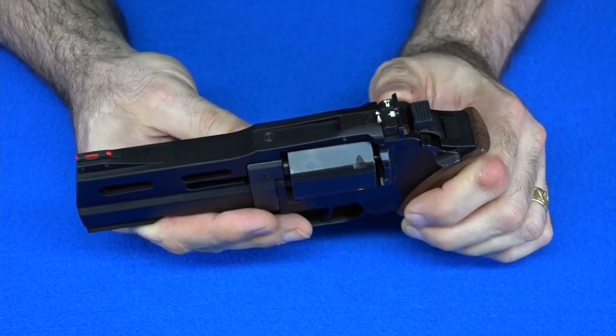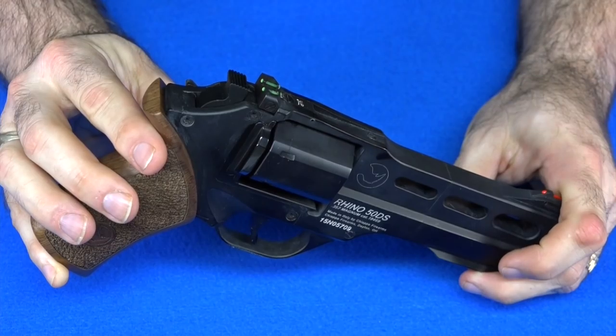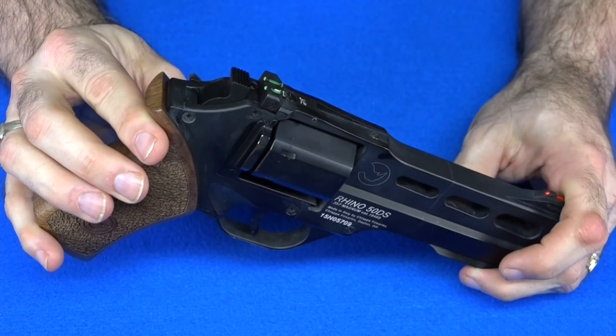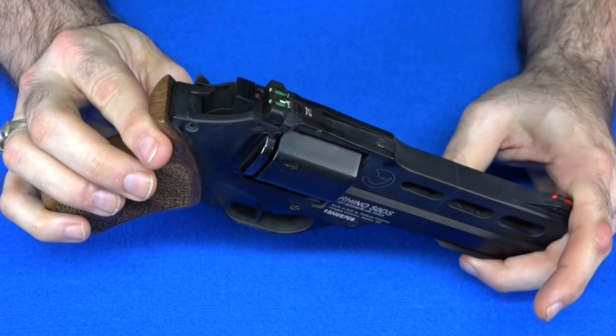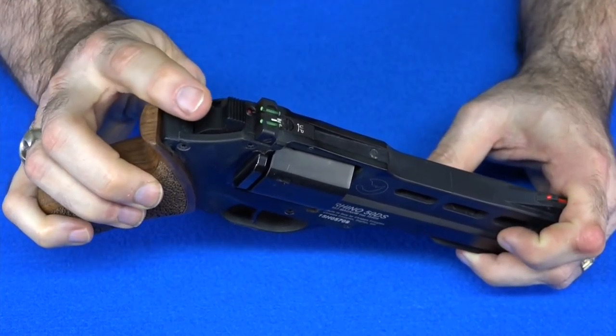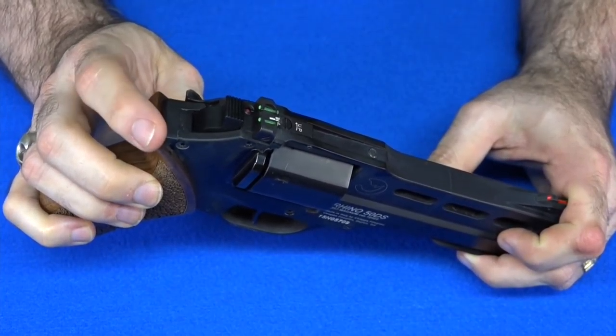But I started thinking — I do have the fiber optics on my five-inch gun. You can see right there on my five-inch Chiappa Rhino, I have the fiber optics. Since I only shoot this gun at the range, I really don't need the fiber optics on it. In fact, the target sights might be better on this gun since it's a range gun only. So what I'm going to do is take the sights off this one and put them on my four-inch that I carry every day.